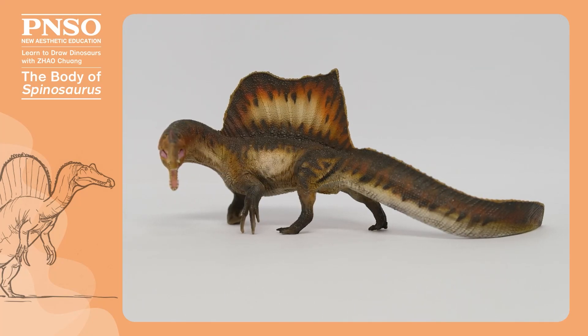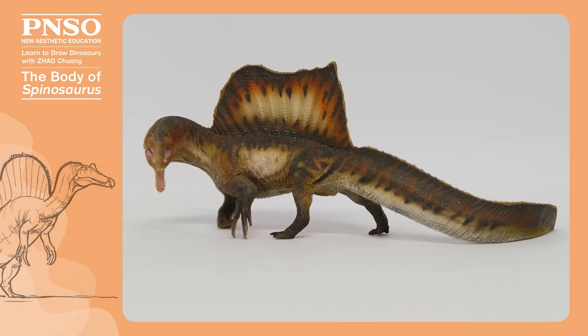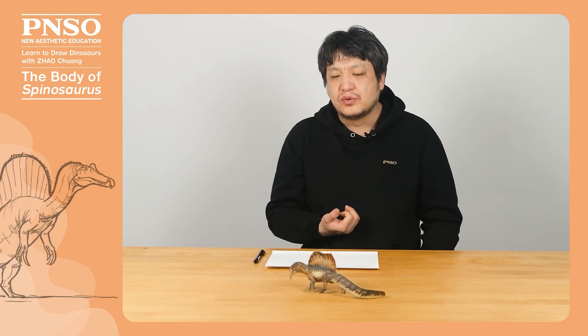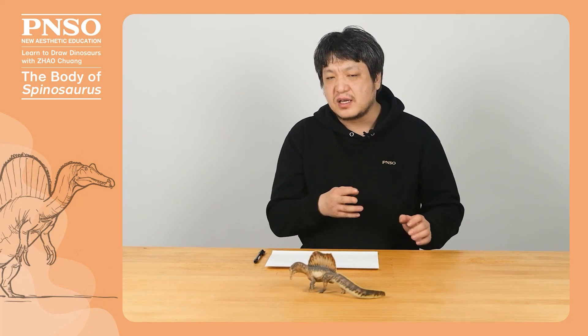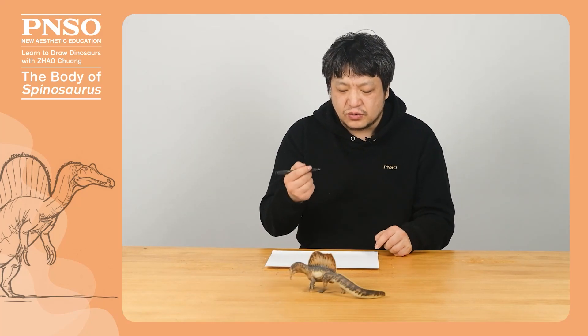First of all, the shape of its tail was similar to that of crocodiles, which was suitable for swimming. Its legs were more suitable for paddling. But in our later drawing, we'll draw it walking on land. There are two theories about how it walked. One is quadrupedal walking as shown in this model, and the other is that the Spinosaurus may have walked more on two legs. But because the legs were somewhat short, it probably couldn't stand on two legs for too long. Due to its body structure, its standing posture might not be the same as other dinosaurs. It was more like in some early reconstructions, with its tail dragging on the ground and its body standing upright.